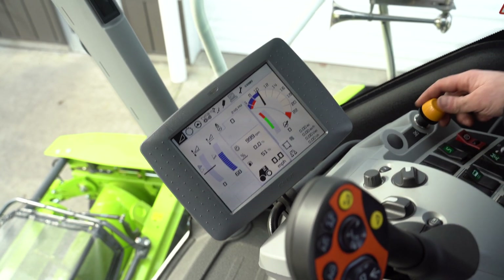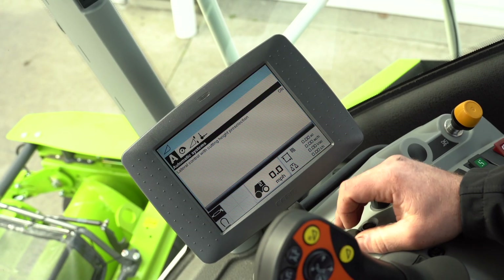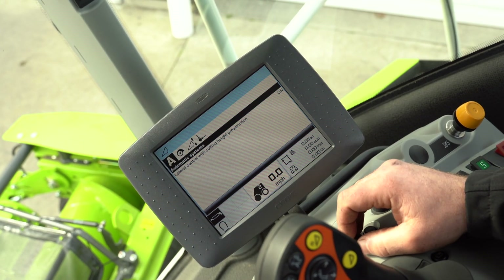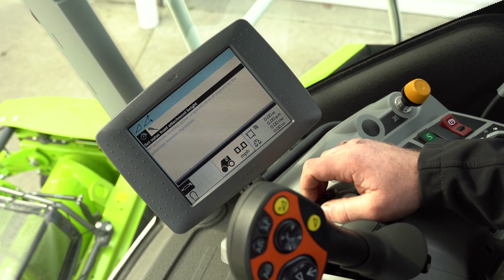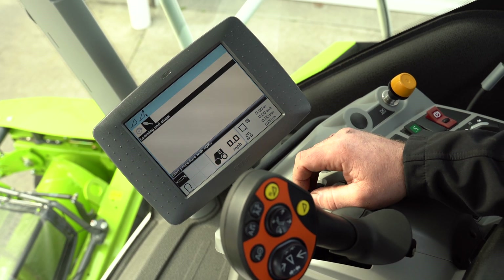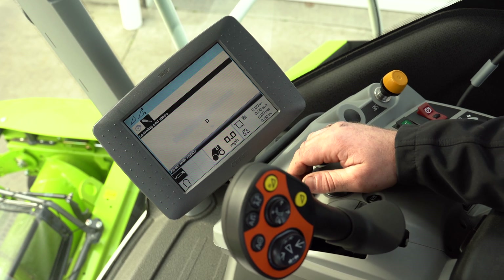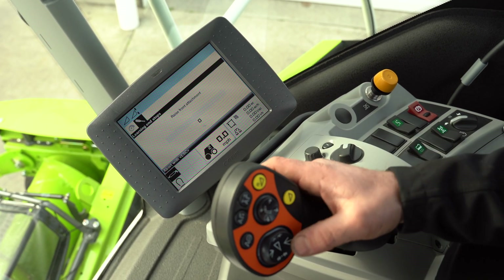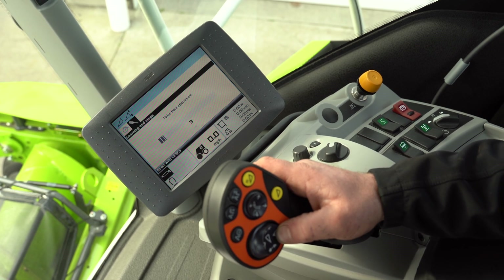We're going to escape, start our cutter head, then go over here to our header menu, go across to front attachment height, click down once, set value for front attachment height — we can't do that yet. We have to go to learning the end stops, hit okay, and it's going to walk us through this. So we'll raise the front attachment. The trick to doing any of these procedures is to hold it until you are told to do a different motion.